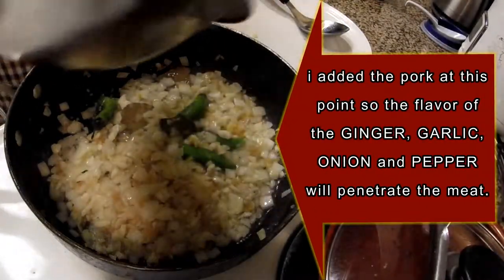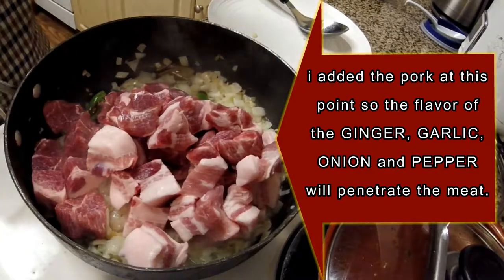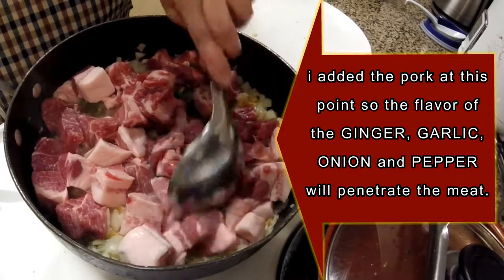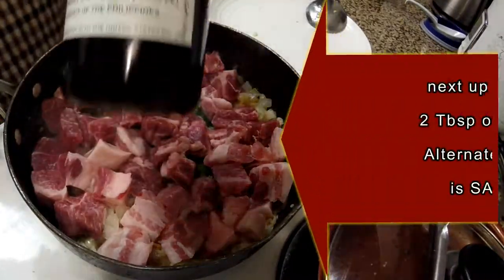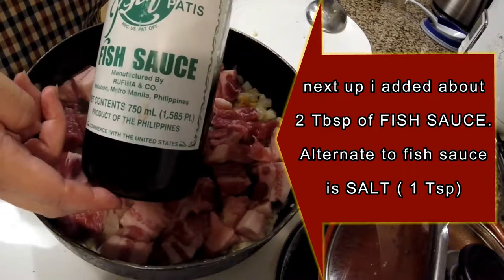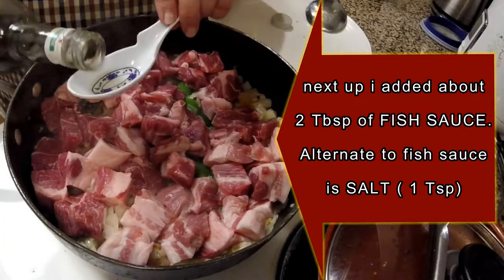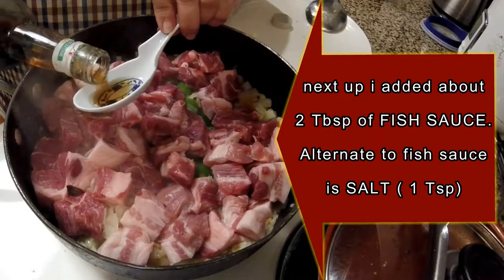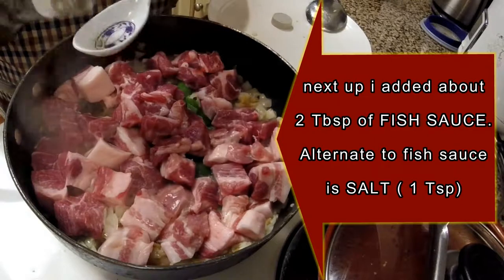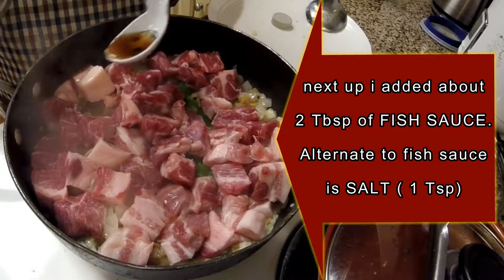Now, some of you might wonder why I am adding the pork now. I want to infuse the flavor of all the sauteed vegetables into the pork, which will render its juice. I am adding fish sauce here — only two tablespoons. We call it patis. But if you don't have fish sauce, you can just use salt — any kind of salt — but only a teaspoon full.